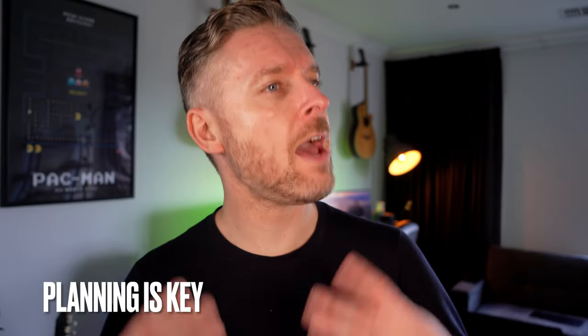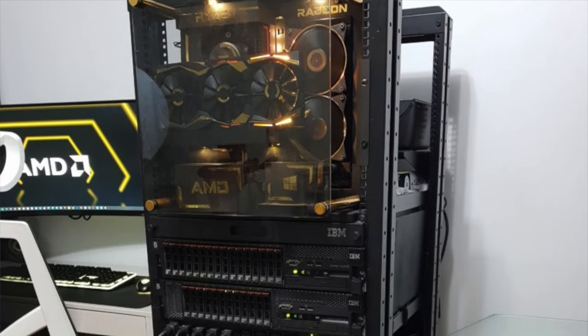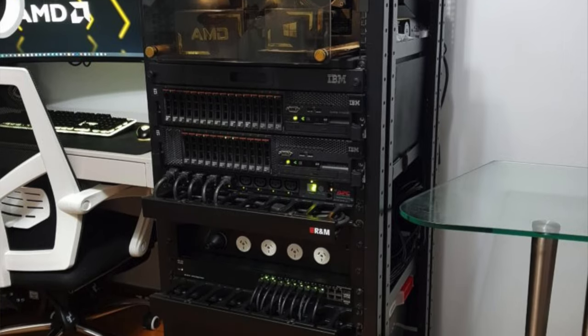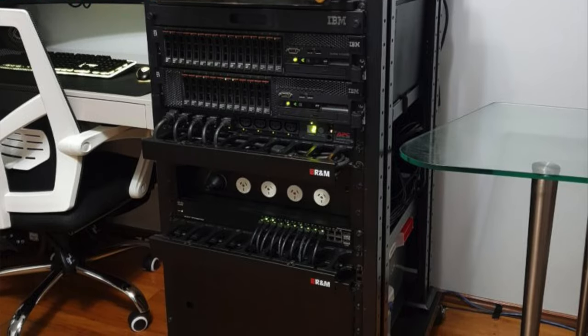Before we even get started, you've got to have a think to yourself and go: what do I want to achieve? What is the purpose of this home lab? Is it for the purposes of learning? Do you work in technology, or maybe you want to work more in technology or get into technology? You probably then want to build and design your home lab to cater for that. Maybe you just want to get the perks of what a home lab can give your home network, because it can do a lot. You can build a DNS server or some DHCP servers, and then you actually serve a purpose for the rest of your network. So sit down and make a plan.